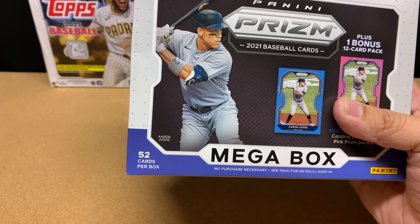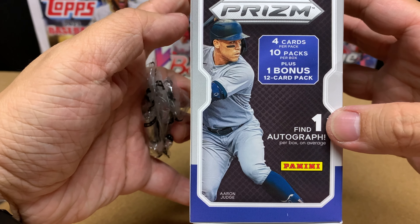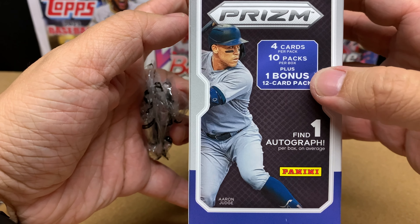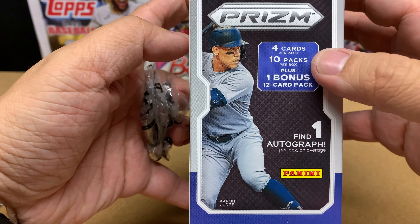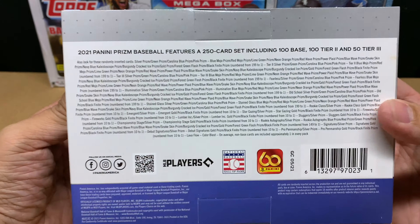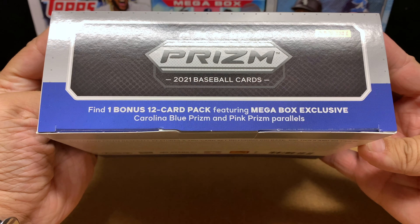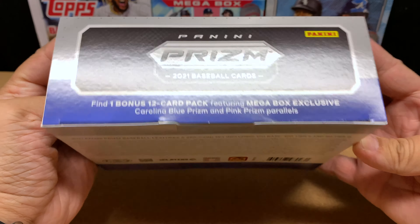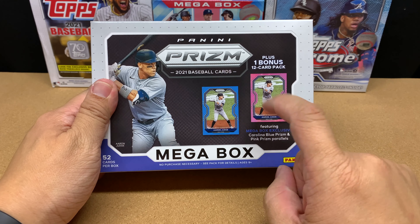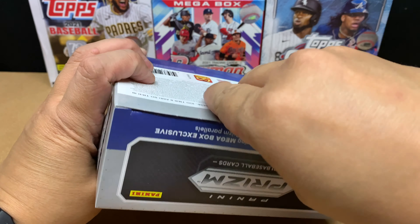52 cards per box. On average, one auto per box. You get four cards per pack, so it's a 4x10 product and then a 1x12 bonus pack. This Mega Box contains exclusive Carolina Blue and Pink Prisms. These look nice. Let's get a rip in here.